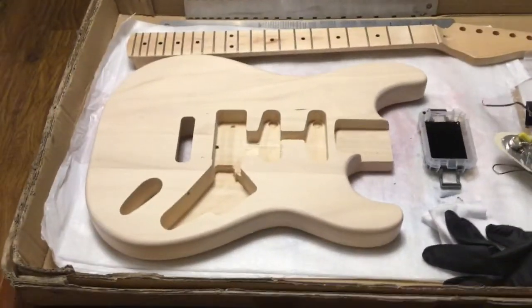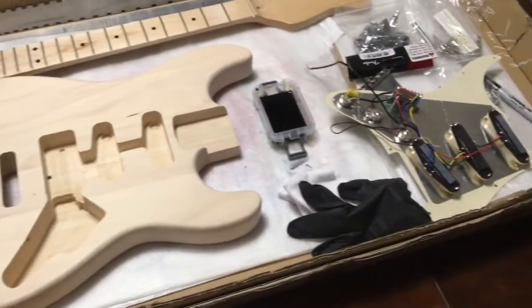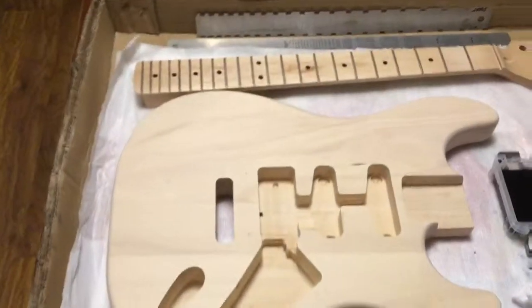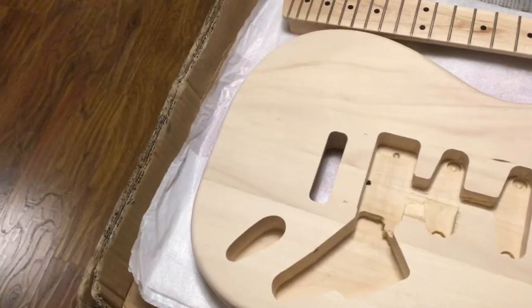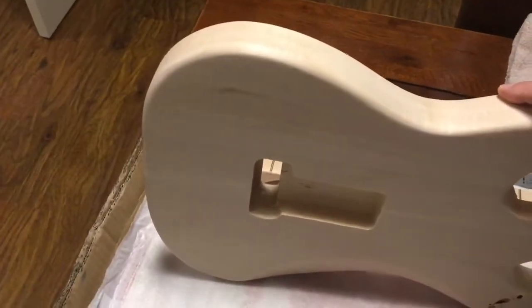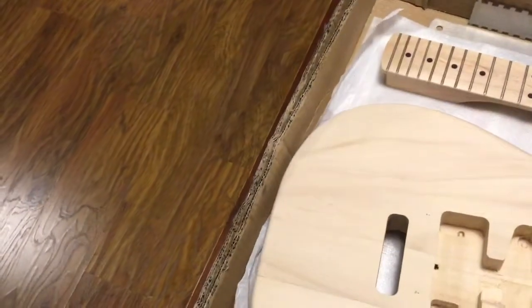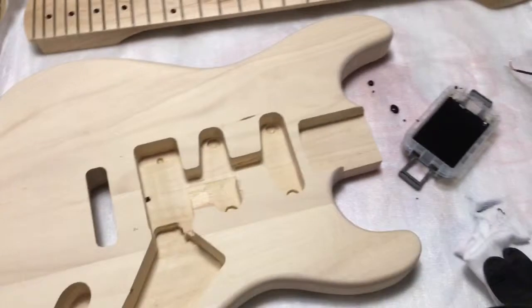Welcome to another video. Going to do another guitar build — this isn't quite a kit, it's a collection of bits. I can't remember why I bought this body but it's there. I've sanded it down. It's a strat-style body; don't know how it's going to look with some dye on it, but we'll see.